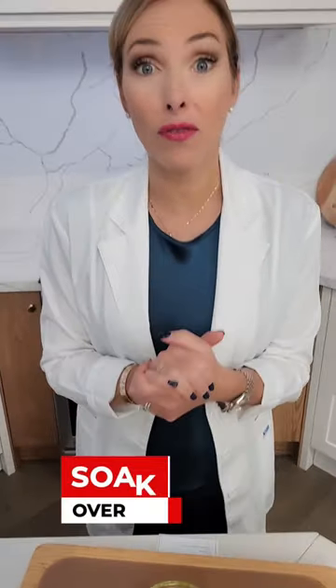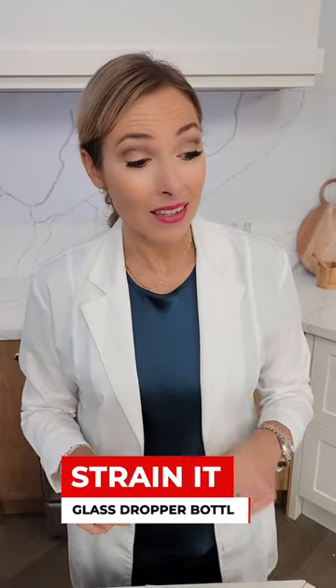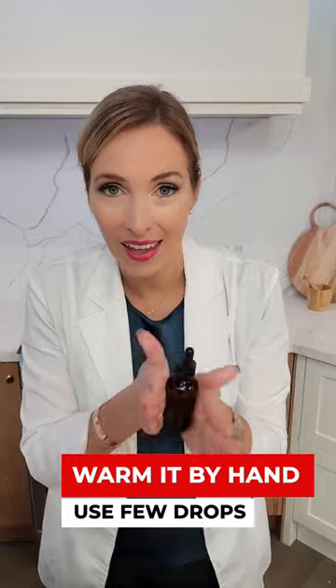You're going to let this soak overnight and then in the morning you're going to strain this and put it into some type of glass container, an eyedropper container, and you're going to warm this in your hands and then put a few drops in the ear.